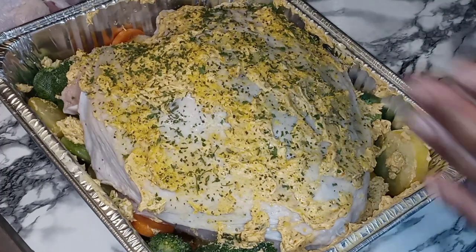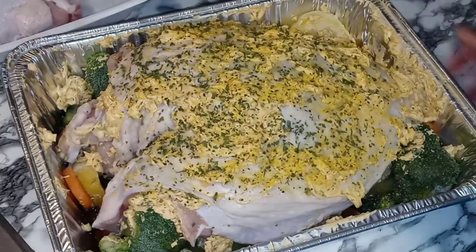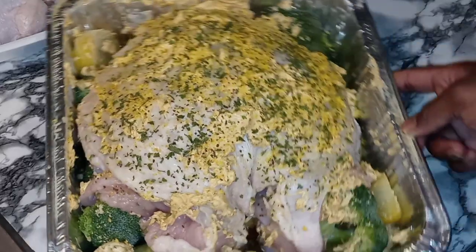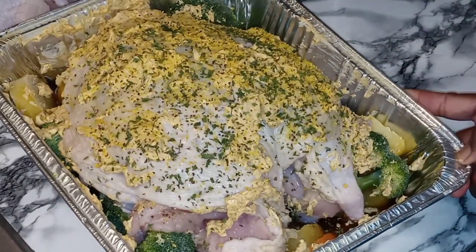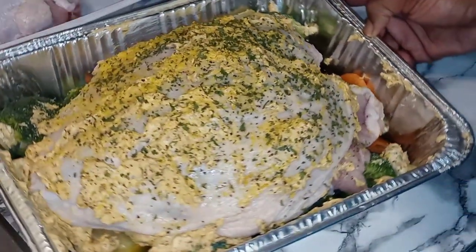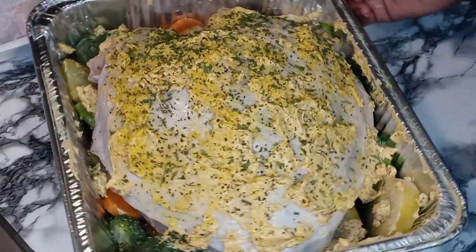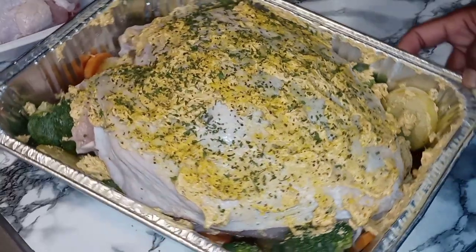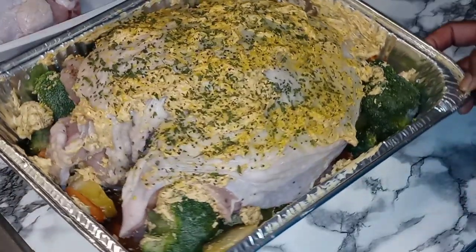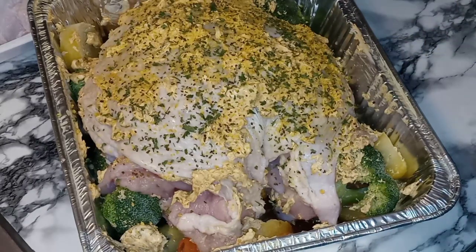So now let's get this bad boy in the oven. What I'm going to do is cook this real low and slow — I don't even want to have it covered. I'm going to cook it probably at 275 and let this bad boy go for about at least three hours real slow. In three hours we'll come back to see what it's looking like.